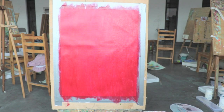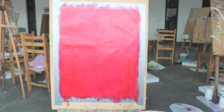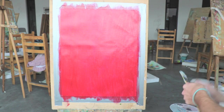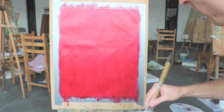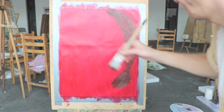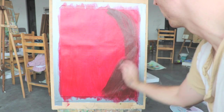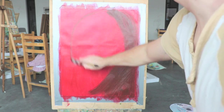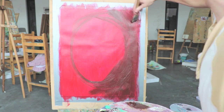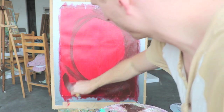Now that my canvas is basically fully covered in my foundational color, which is red in this case, I will start to add my secondary color, which is a brown. I'm going to kind of make a circular shape around the outside of the canvas with this darker color, but the borders of that will get blended out so it won't be quite as obvious once I start the blending.